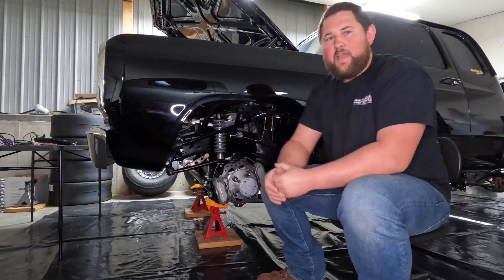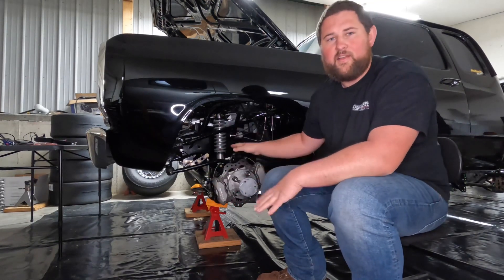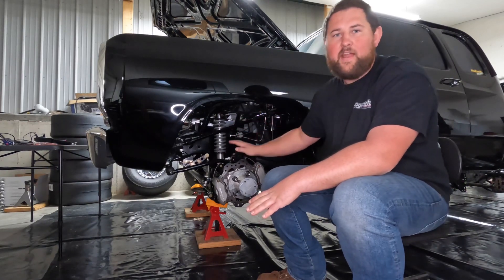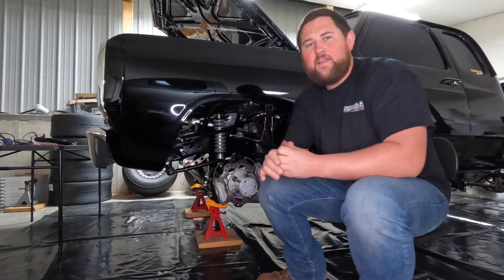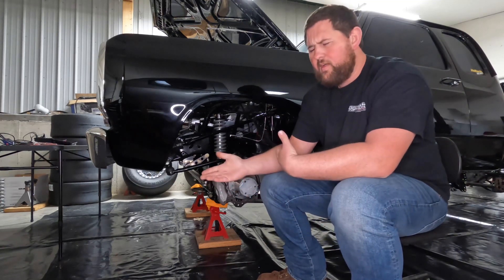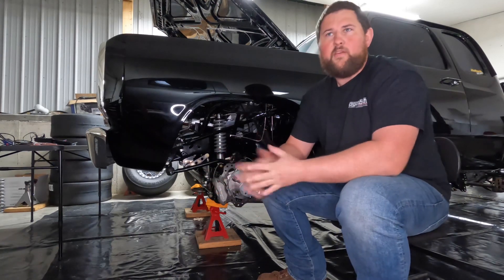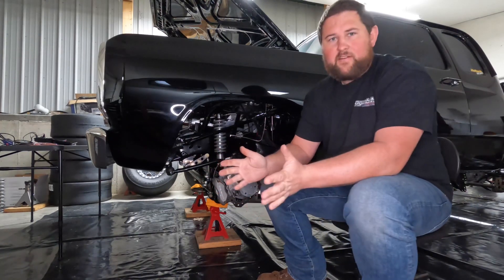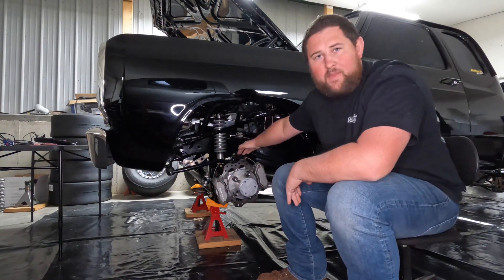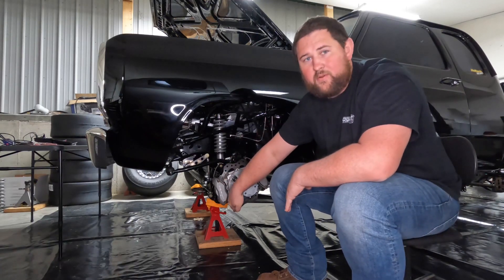Today we are going to pick back up on our front axle four-link suspension setup — the whole nine yards — and we're going to cover pinion angle and caster. So before we get in depth with both of those, let's talk about what those mean.